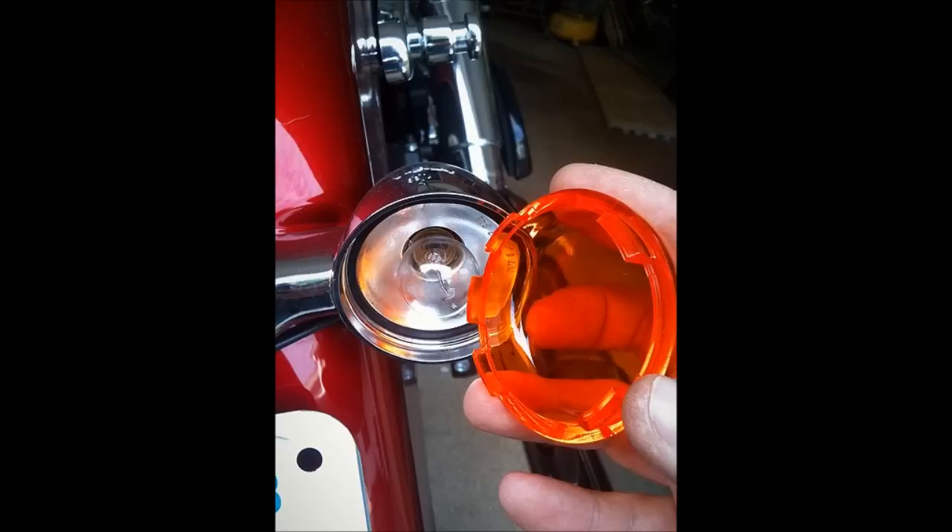Kind of twist and pry it until the lens pops off. It doesn't take much. Make sure not to booger up the little turn signal itself, but I don't think you'll have a problem with it. The new lenses just snap back in the same way the old ones came out — just kind of position them and then give them a little push and they're on.